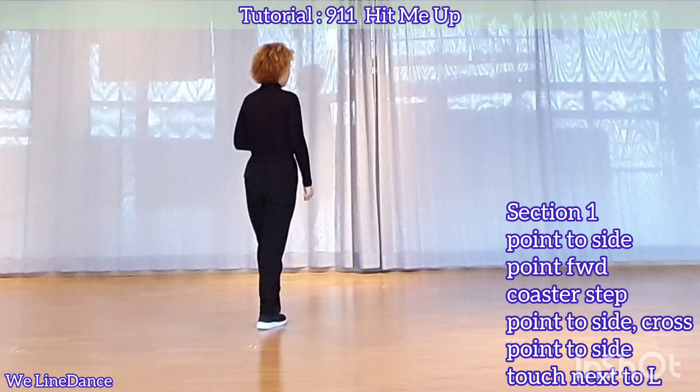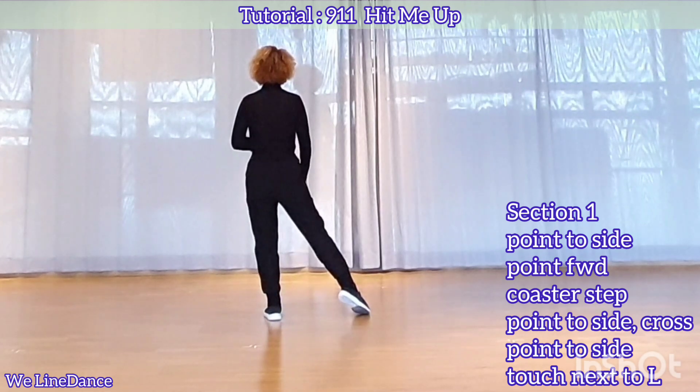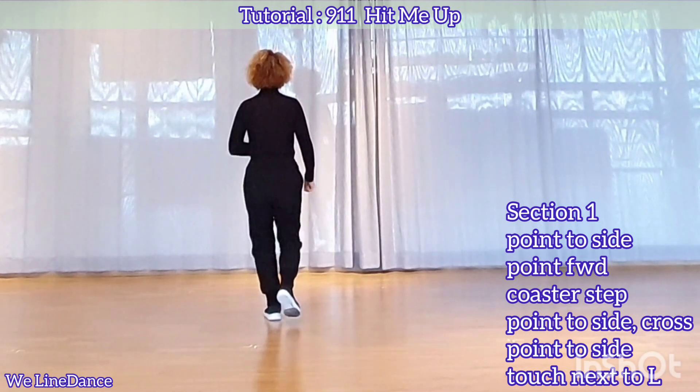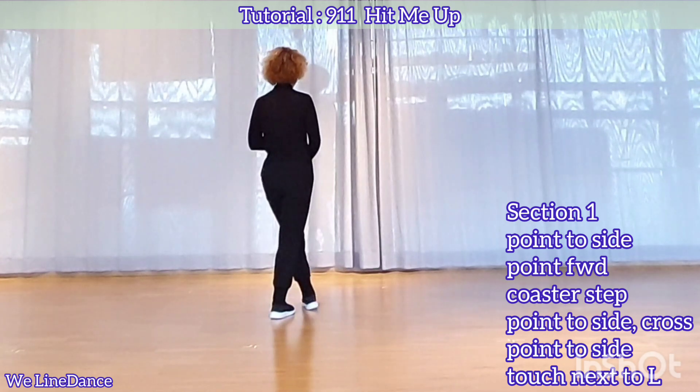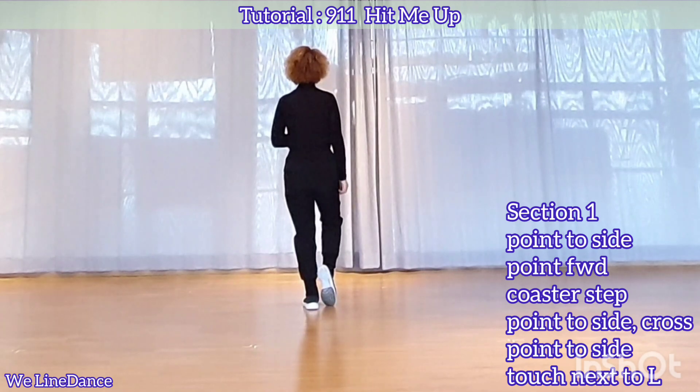Section 1. Starting with your right foot, point to the side, touch forward, coast your step. Point to the side, cross, point to the side, and touch next to left.